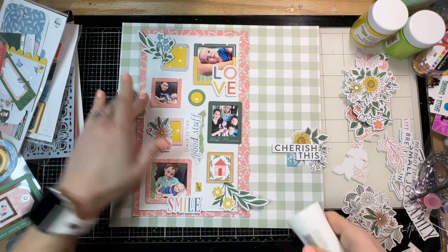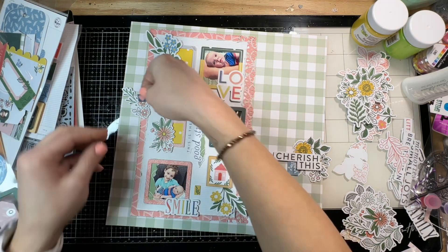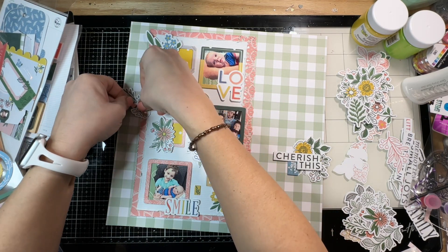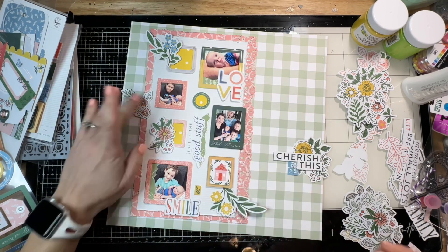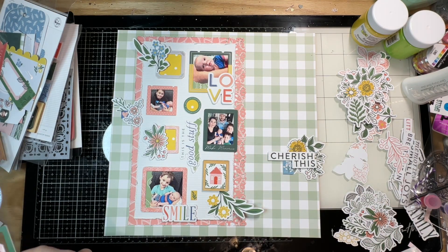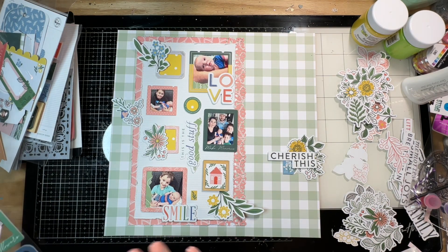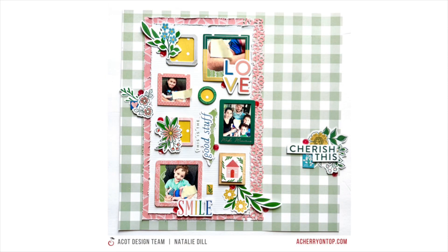I think we're about to call it a layout. There are sequins from Katherine Pooler in the kit — the Lima sequins — and I do add those, though maybe off screen. I'm adding in that other chipboard piece, and you can see the sequins in the final photo. That's my first layout using a Cherry Box — it was super fun. You could get a ton of layouts out of it. Let me know if you have any questions and thank you guys so much for watching!